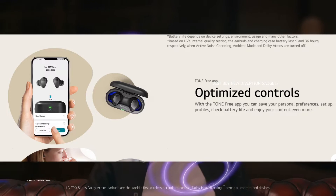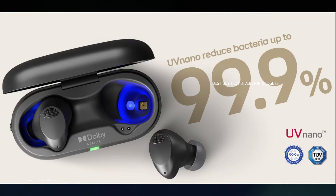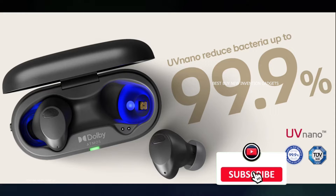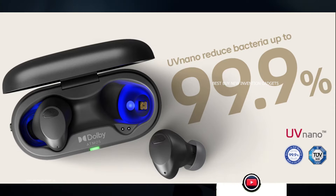Furthermore, the Tone Free T90S includes an automated cleaning feature called Uvano that uses UV light to eliminate specific bacteria from the driver grill and ear molds. The manufacturer claims that 99.9% of bacteria are eliminated in 10 minutes or less.